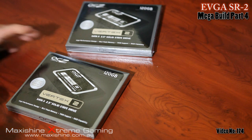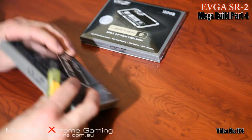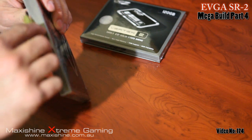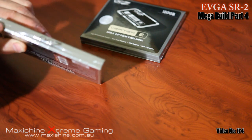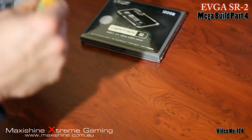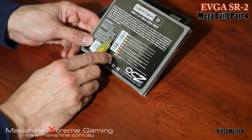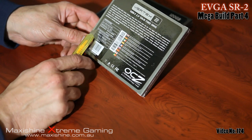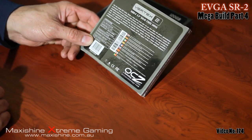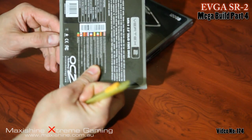This upgrade is going to be two new SSDs from OCZ — these are the Vertex 2s. I'll go ahead and open her up. Now these have a claimed 285Mbps read and up to 275 write, but the difference is the sustained write, which is claiming up to 250, whereas a lot of other ones are around 150 or nowhere near the OCZs.